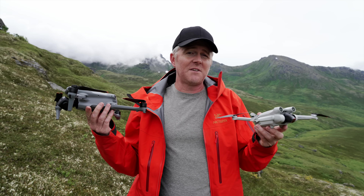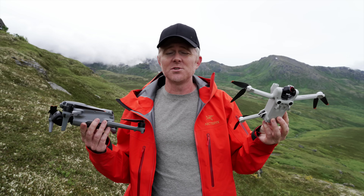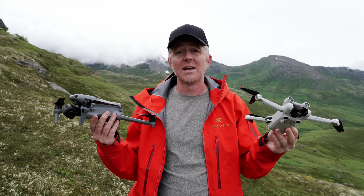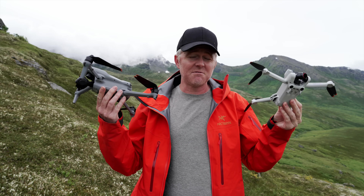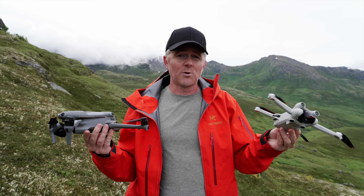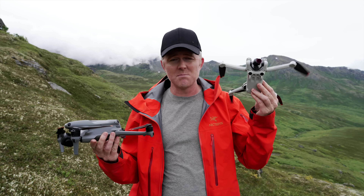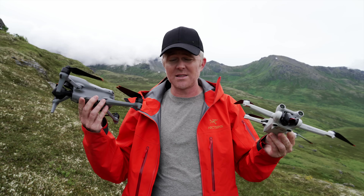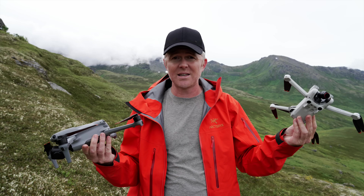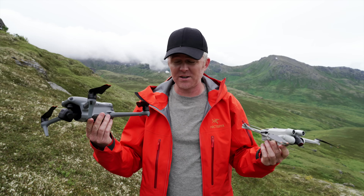The Mini 3's size and weight advantage holds only when using the lightweight battery. Once you step up to the heavier battery to match the Air 3's flight time, you're over 249 grams and that regulatory advantage is gone. It's still a smaller and lighter drone overall than the Air 3, so for backpacking it remains appealing — unless you're frequently in very windy conditions.